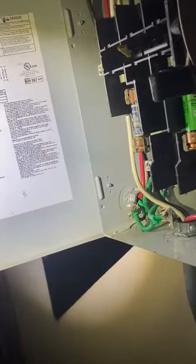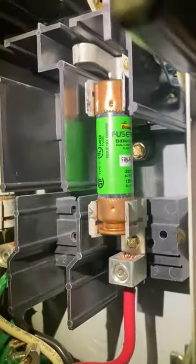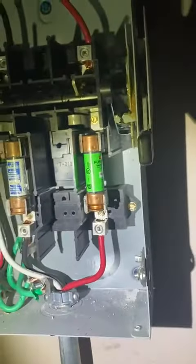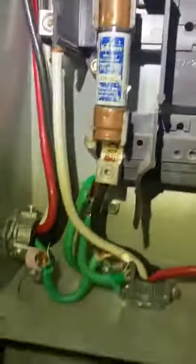They come into a 60 amp disconnect — a fuse disconnect. It's got 50 amp fuses, or at least one of them does. And then we come into the combiner.